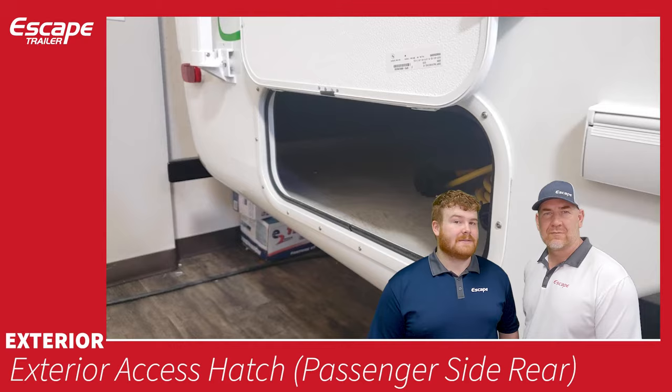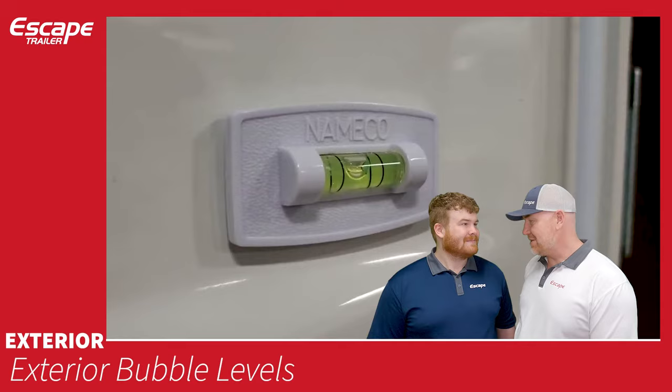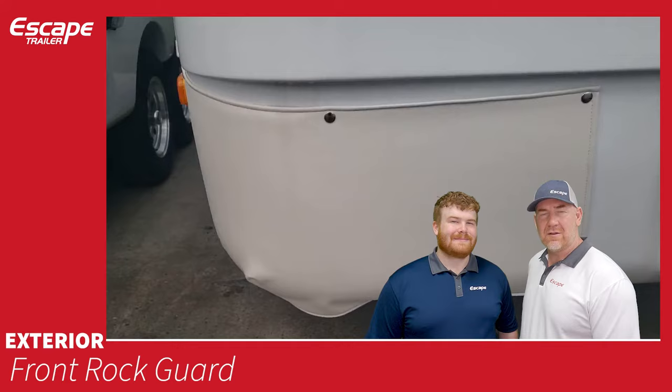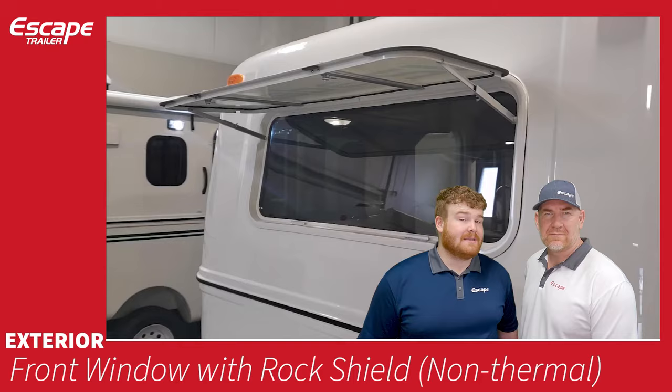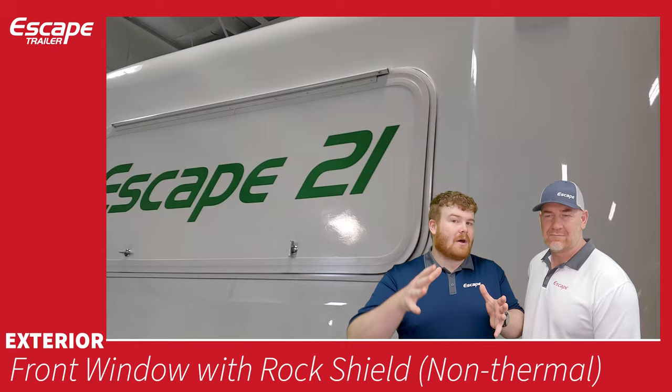Exterior bubble levels are a handy feature to level your trailer properly at a campsite or when towing. An exterior grab handle helps you get in and out a little bit easier. Front rock guard — vinyl pieces on the front bottom sides protecting the trailer from flying rocks off the road. Front window with rock shield — a non-thermal, non-opening window. When the rock guard is up it's not insulated, but when it comes down it forms an air pocket serving as insulation.